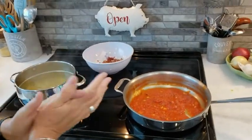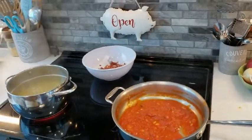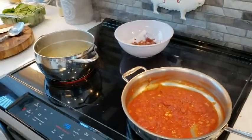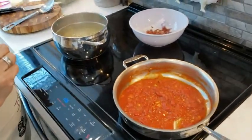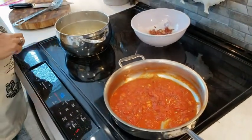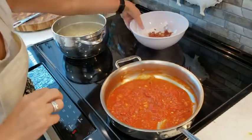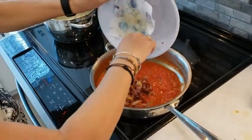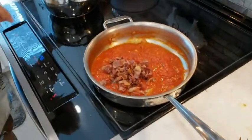I'm back for the finale here of this throw-together pasta for lunch. Vinny's helping me — he decided to let me have my hands free. The pasta's just about ready. We're going to first add back the prosciutto. It's all crispy. That's very salty, so I don't think you need any extra salt with this.